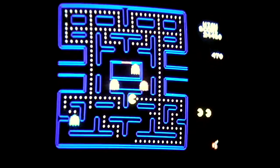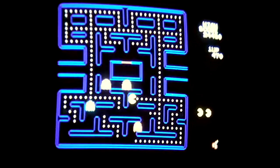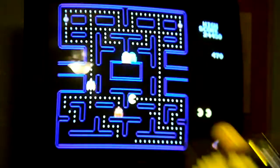And there you have it folks — Pac-Man in a box. Clever, huh?